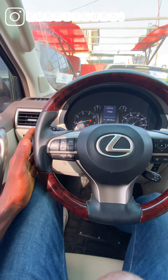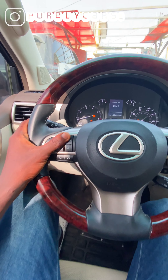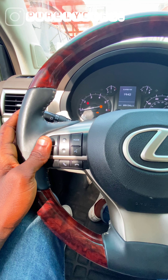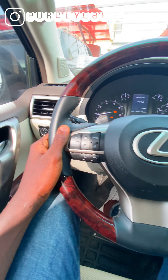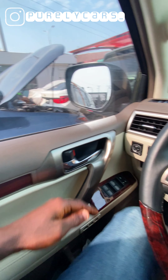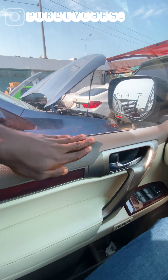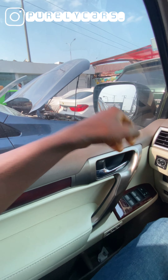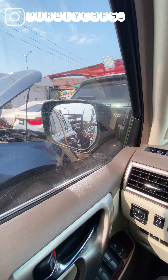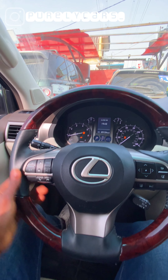Talking about the interior, that rugged theme continues. Most of the buttons have a big, chunky design — they're supposed to last for a very long time. Here you have your mirror control and controls for the lights. You have leather because this is a Lexus vehicle. Up here you have plastic, but it's not the kind that makes you uncomfortable. The mirrors are very big and chunky so you can see everything going on around the vehicle. And you have this wood trim that looks like something out of a Rolls Royce.